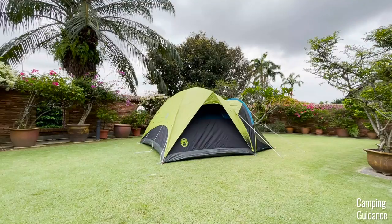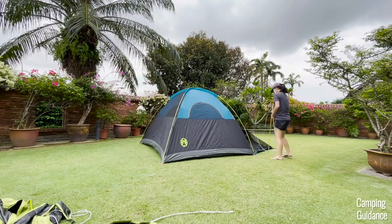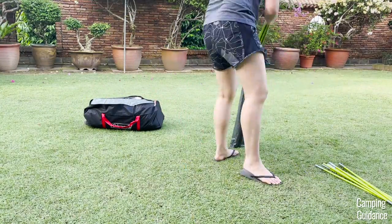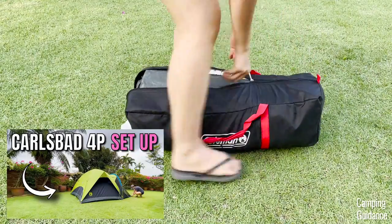Taking down the Coleman Carlsbad four-person tent and screen room is just the opposite of the setup, and it took me about 10 minutes for the entire takedown and pack up. For more details on the setup, takedown, and pack up, as well as tips on how I set this up on my own, I have a separate video on my channel.